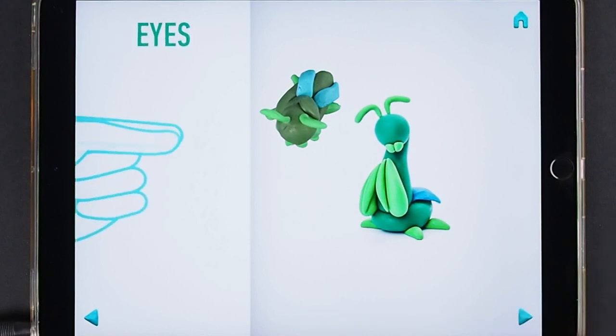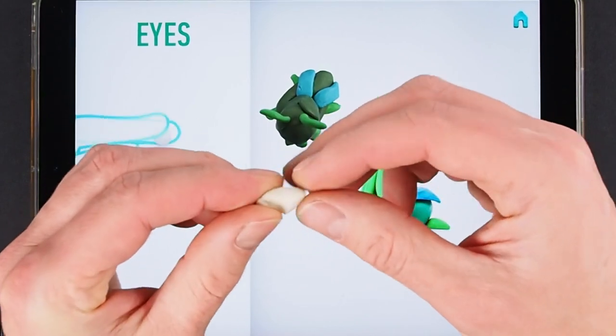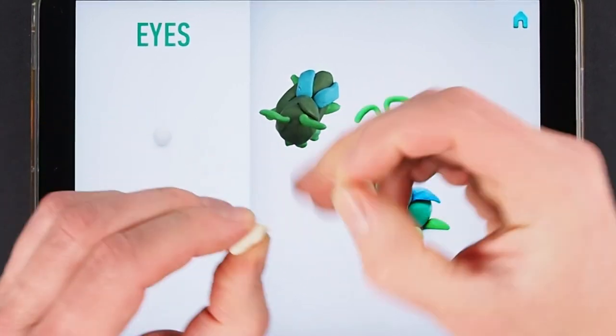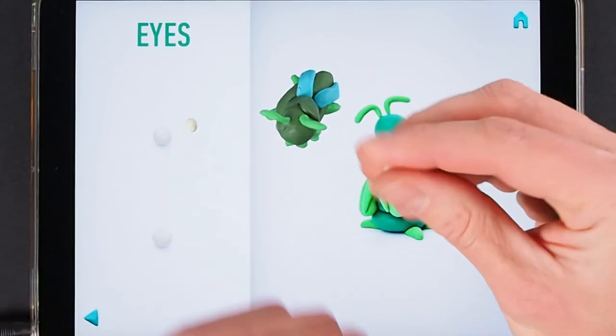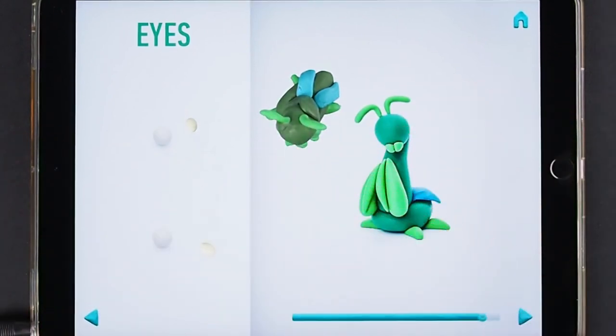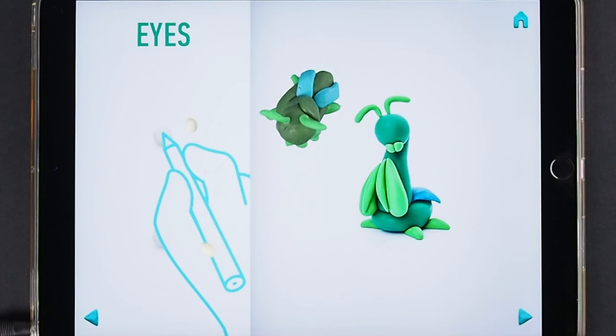Now make eyes. Take a piece of white clay and roll two little balls. Make a deepening with a pencil. Eyes are done.